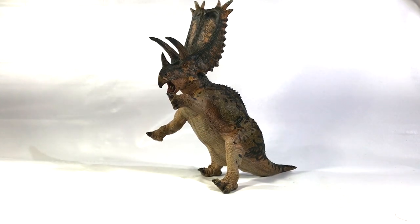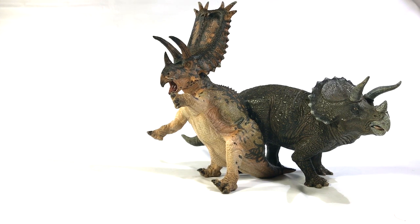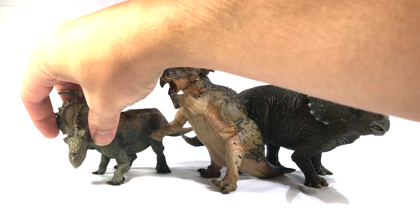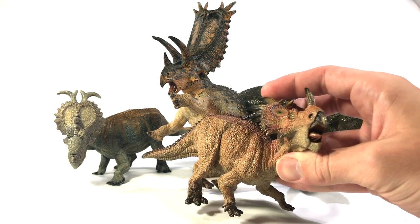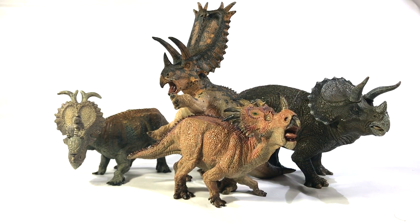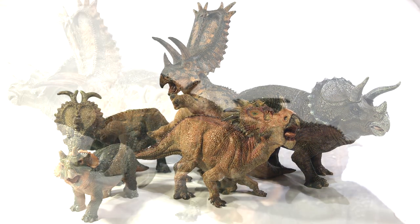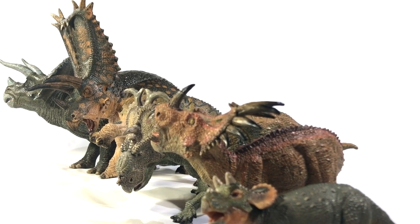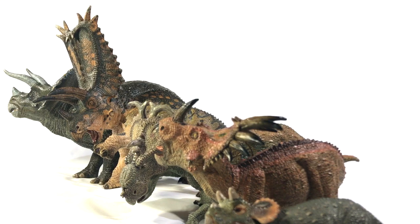Next up for size comparison, we're going to bring in the whole Papo Ceratopsian family, starting off with the Triceratops. The Papo Triceratops still holds the crown for the largest Papo Ceratopsian in terms of length, though the Pentaceratops comes up higher even in the quadrupedal position. Here is the Pachyrhinosaurus, absolutely dwarfed by the Pentaceratops. And then we have the Papo Styracosaurus — another gorgeous Ceratopsian figure — again no match in size compared to this Pentaceratops. We'll cap it off by bringing in the infant Triceratops, much smaller than the Pentaceratops. There you can see the entire clan of Papo Ceratopsians from smallest to largest — you can see how much of a standout this Pentaceratops is amidst all the rest.